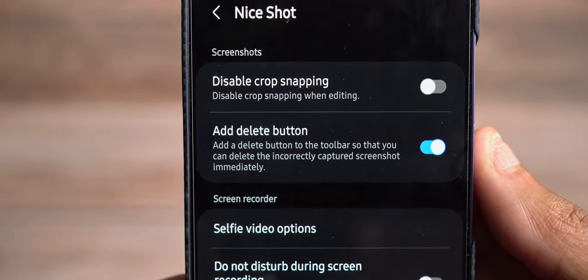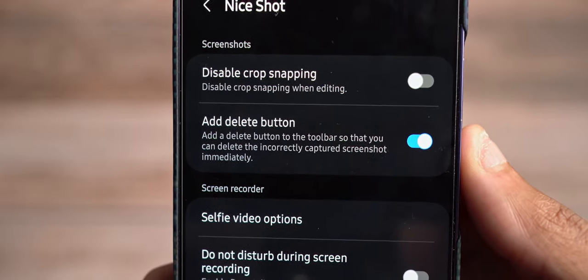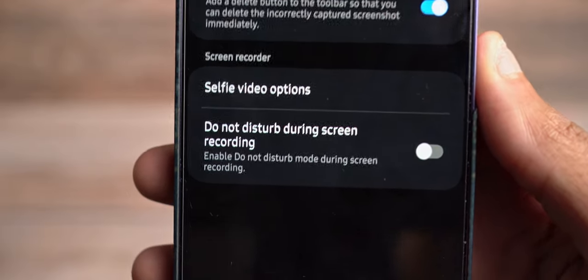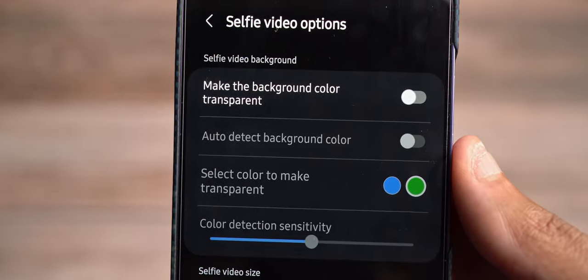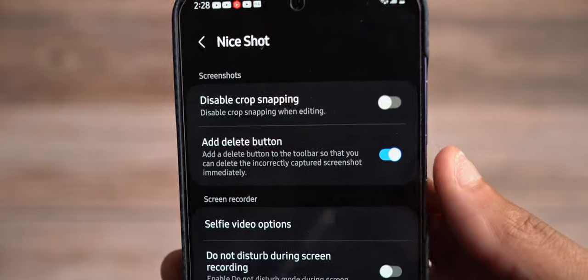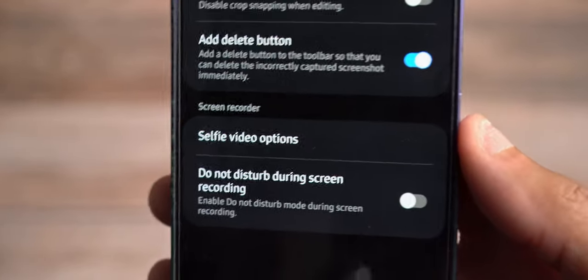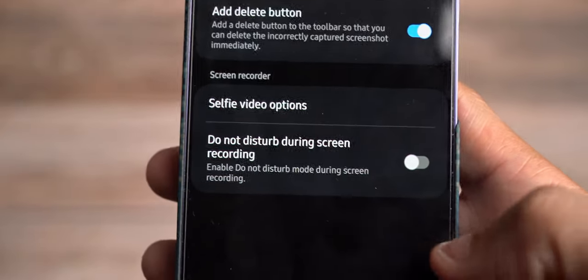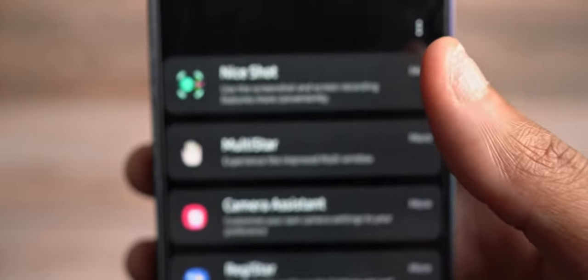Nice Shot takes things a little bit further, specifically with screenshots. You can disable crop snapping when editing, add a delete button so if you screenshot by accident you can delete it, and there are selfie video options. For video calls like Google Duo, you can make the background color transparent or double the selfie size. You can also turn on Do Not Disturb during screen recording, though be mindful if you're trying to show a notification example in your recording.